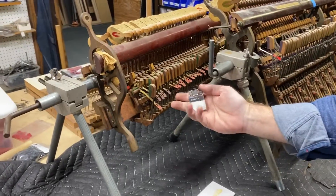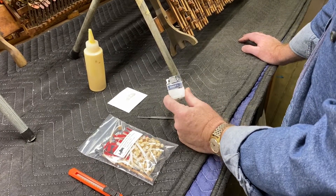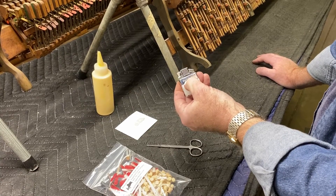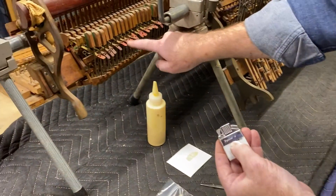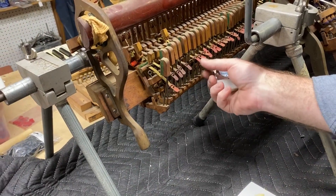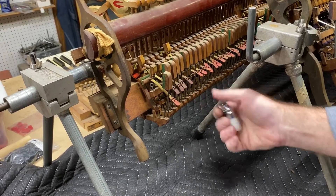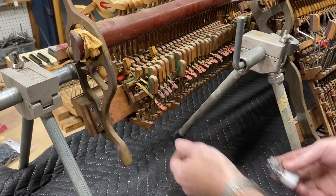Almost forgot — I was going to show you why I have a lighter. No, we're not burning the action down. What we do is: if you're replacing a set that is a previous replacement from 20, 30, or 40 years ago, many times they'll have a vinyl tip that has hardened and become very difficult to work loose. I'm going to demonstrate how a little bit of heat helps soften those up. You have this very stiff old vinyl tip on the bridle strap, and a minimum amount of heat will soften it right up and make it much easier to slip off. That's it, thanks a lot.